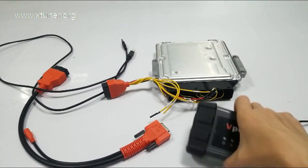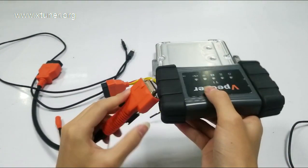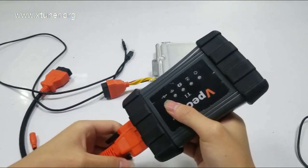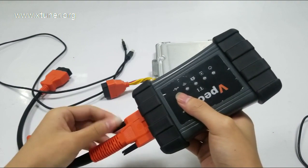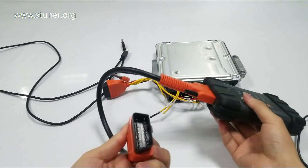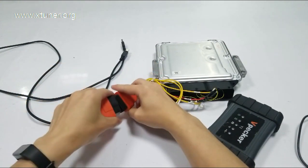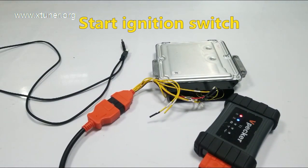Please connect X-Tuner VCI with your vehicle ECU. Start the ignition switch. The power lamp is red.